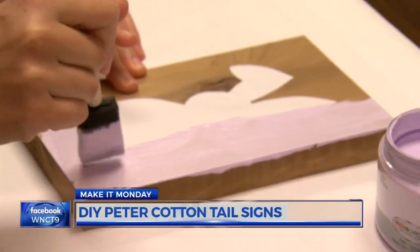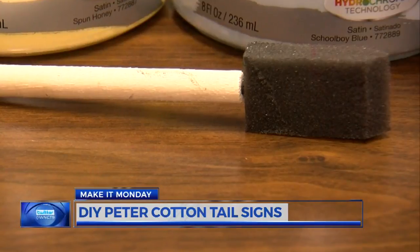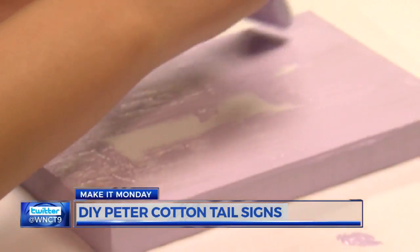After it's placed, paint the entire front of the wood and the sides. I'm using a foam brush because I like the rough streak look it creates. However, you can use whatever type of brush you'd like.